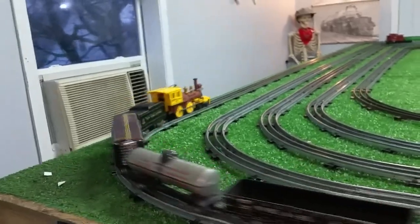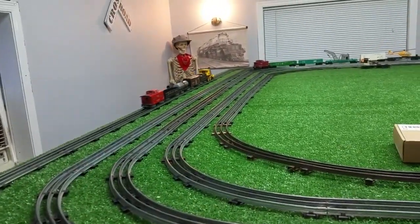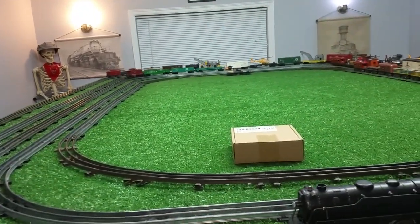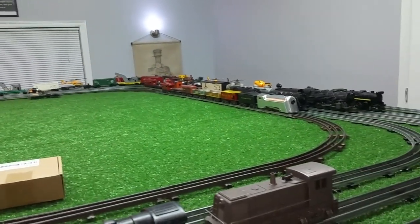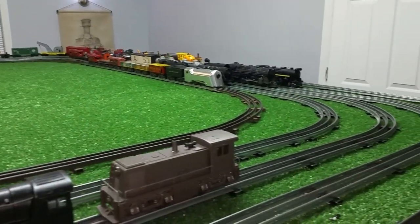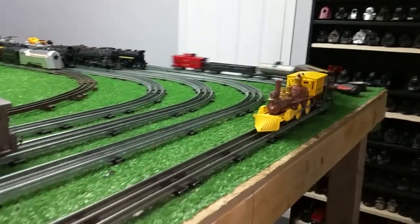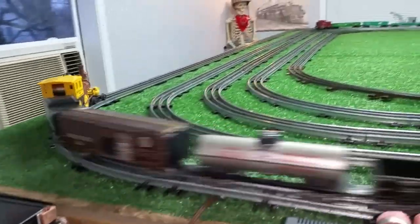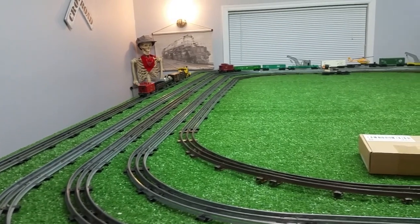This runs exceptionally smoothly. I don't know if you can tell that, but that's running just absolutely splendidly on a car battery. As you can see, with lots of power to spare, you can get this thing going so fast that it'll literally fly off the rail.